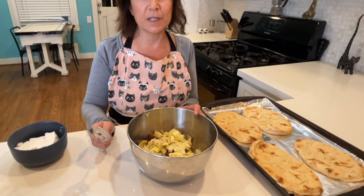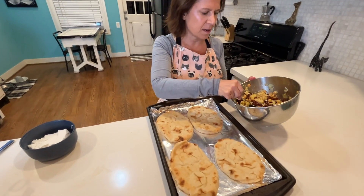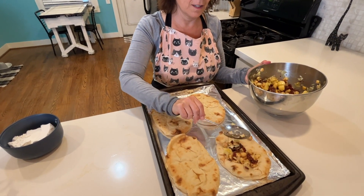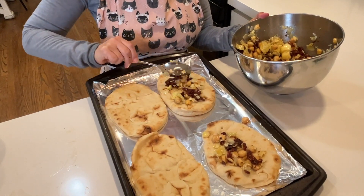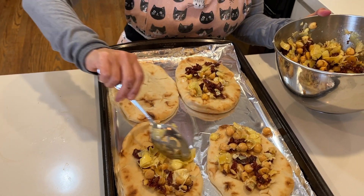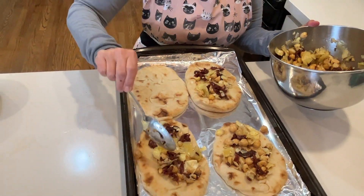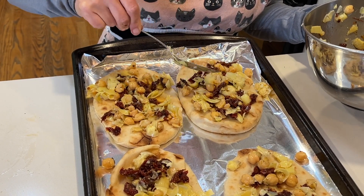Now I'm just going to mix up my ingredients super quickly. These flatbreads are the Trader Joe's naan — so these are actually Indian, not Greek — but I think it's perfectly okay to mix cultures when you're cooking. I'm also going to show you how to make these into lovely wraps for later in the week for lunches. Now I want to make sure everything is spread out evenly.